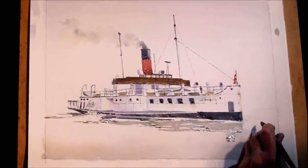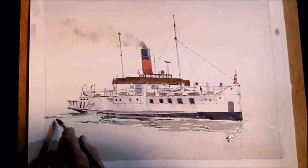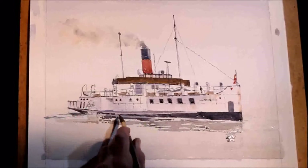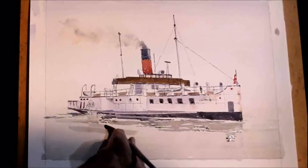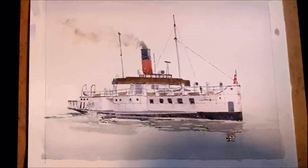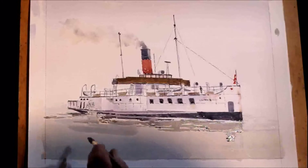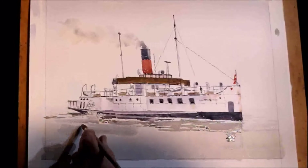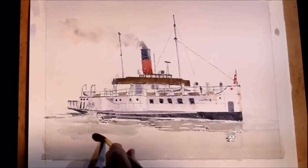This is the closest end. That is far away so we don't need to worry about it as much. I am trying to get it feathered out.